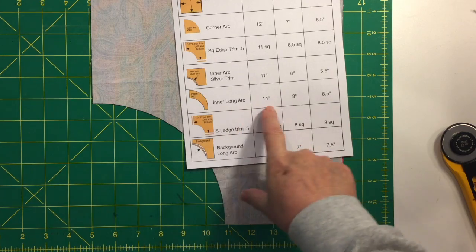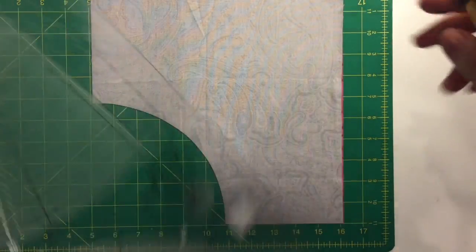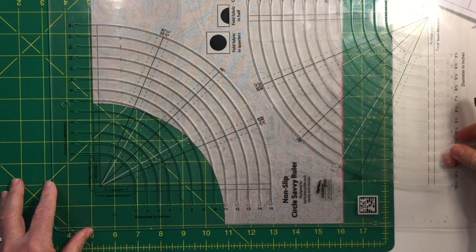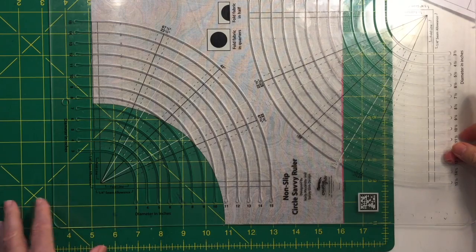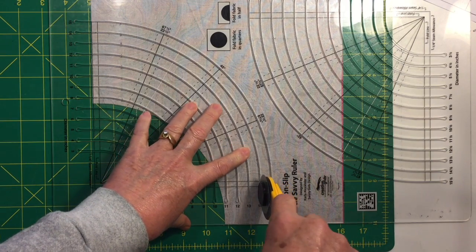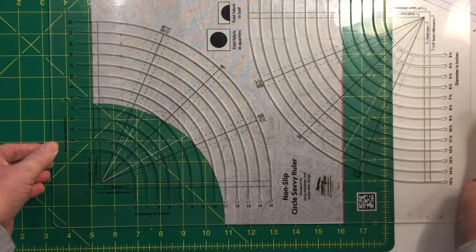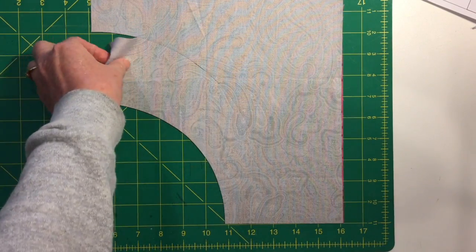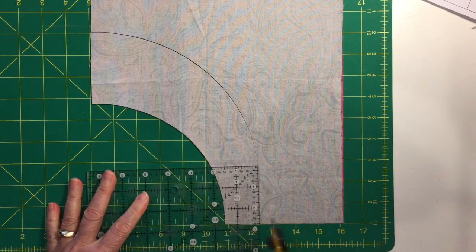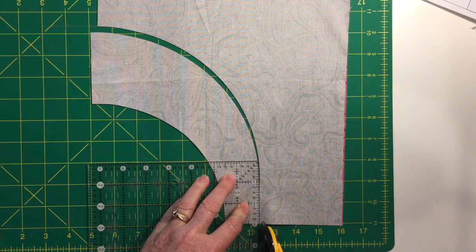The next step is the 14-inch long arc. Take the ruler, place it on top of the squares, and align the left edge as before, but this time also align the bottom edge of the ruler with the fabric. Cut on the 14-inch slot, going as far down as possible. When the ruler is removed, a straight portion of the cut still needs to be completed — align a straight ruler with the fabric edge and complete that cut.